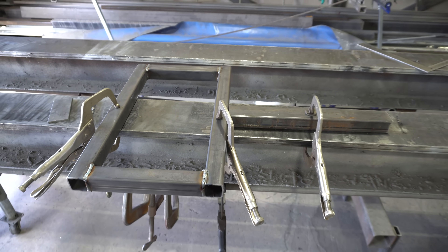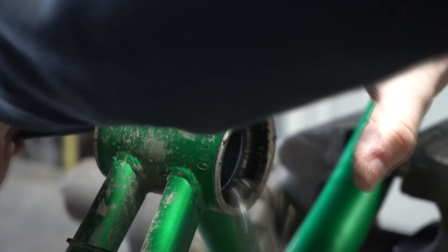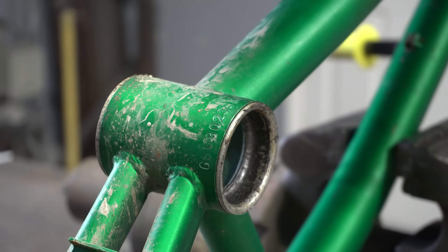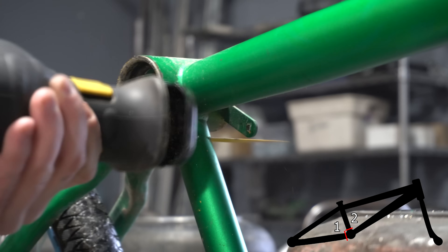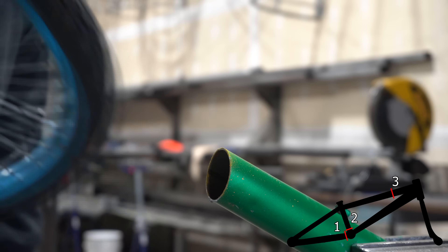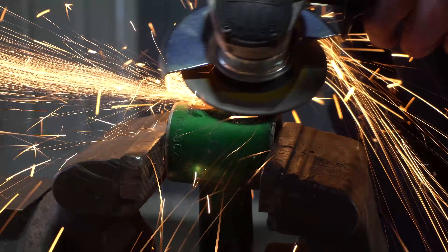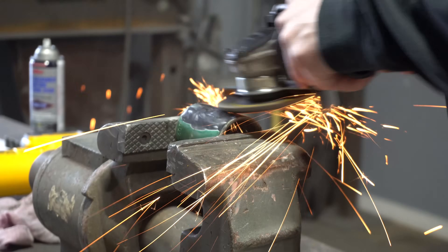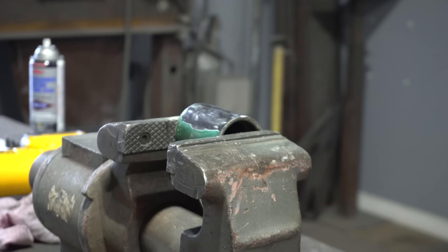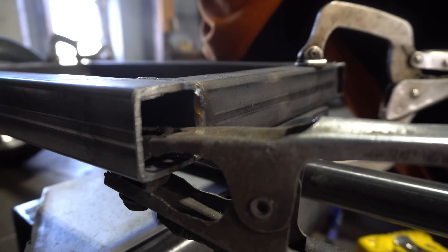A piece of the rectangular tubing cut to 16 inches in length was welded on afterwards. Moving on to the BMX bike, I started by removing the crankset and then cut the frame in the following three spots. Once I was finished, I cleaned up the cuts at the grinder. After that, I positioned the two pieces where I wanted them and then got them welded together.